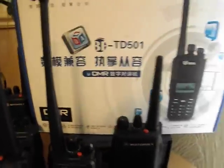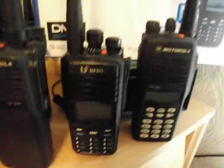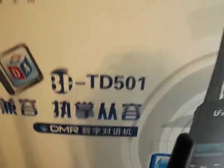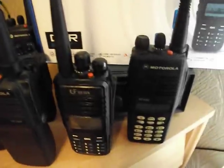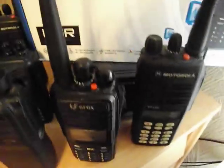Hello to everyone at UKRadioScanning.com. This is just a quick video to show you the BFDX-TD501. It's a DMR stroke analogue radio, so it will do DMR and also analogue. And we'll just have a quick look at it.